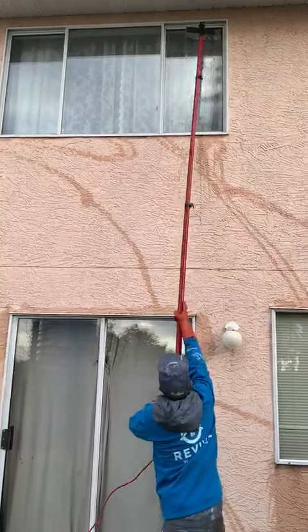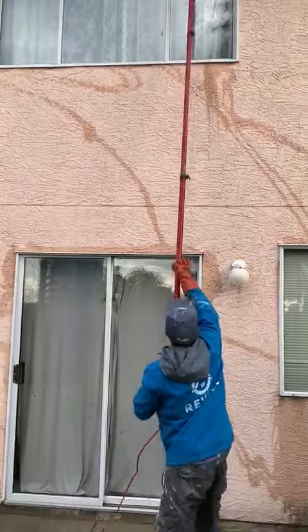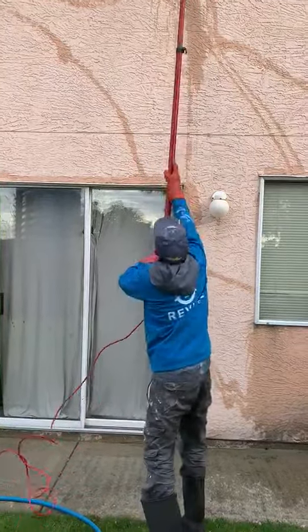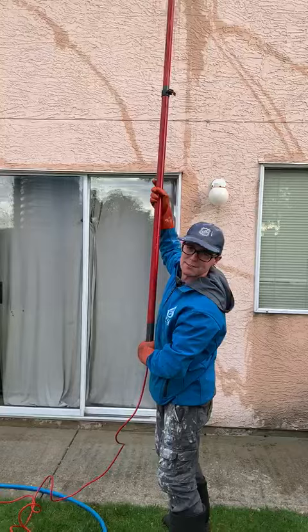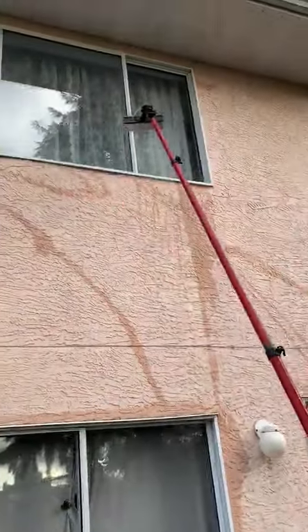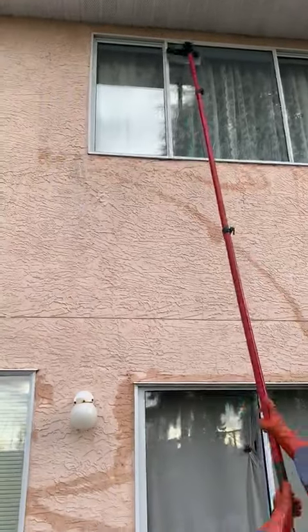The water-fed pole — it's the best system around. It makes cleaning windows very easy. Does it make it fun? Absolutely, it makes cleaning windows fun!